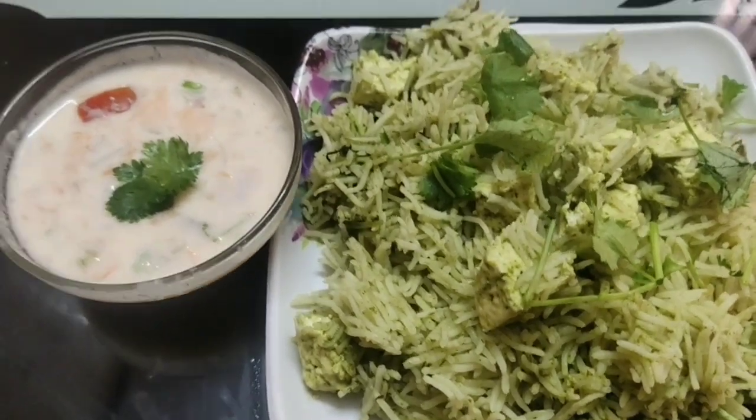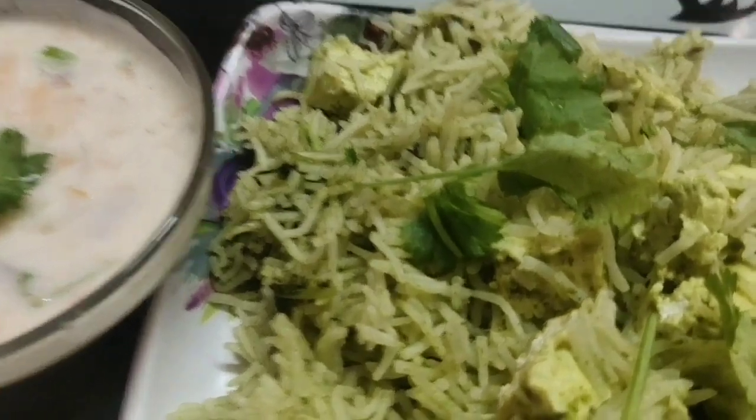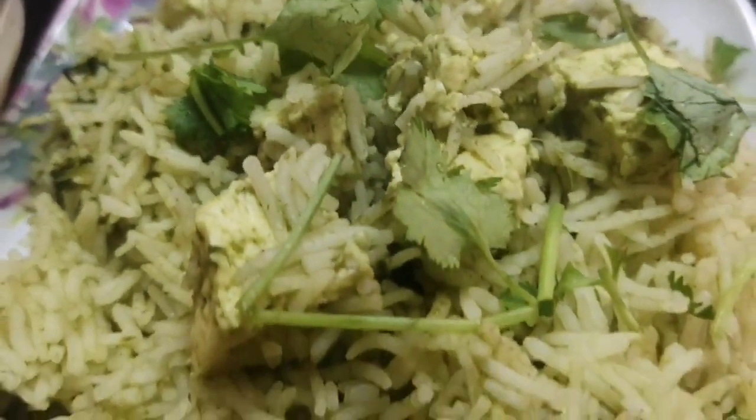Hi friends, this is Sandoz Sreenivas. Welcome back to my channel. This is a healthy and high-protein dinner recipe.